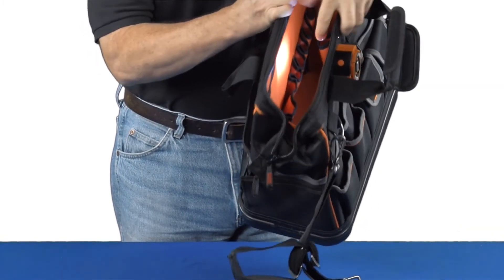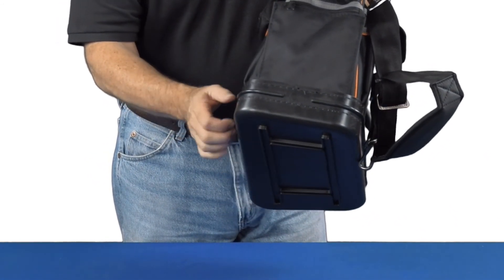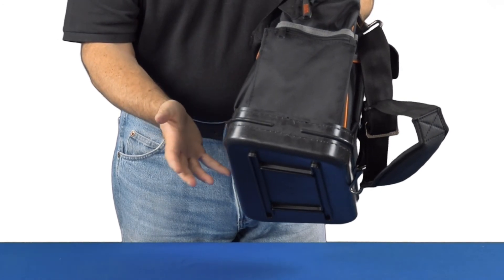Lastly, because it's a Klein it's built heavy-duty. The plastic bottom is strong, so it's not going to lose its shape or sag over time. Pretty cool product.